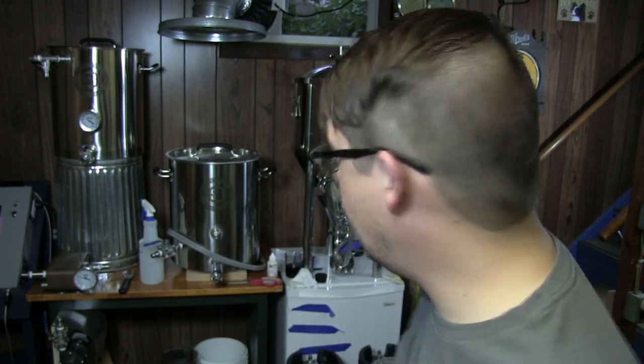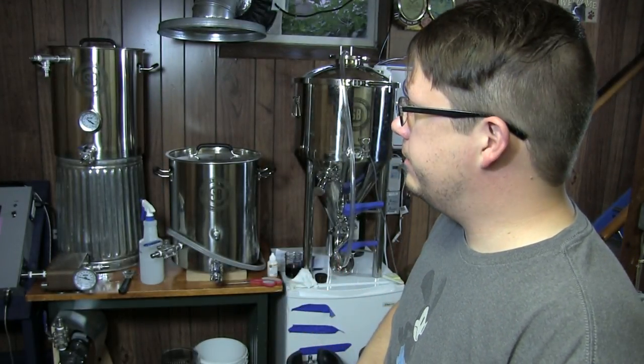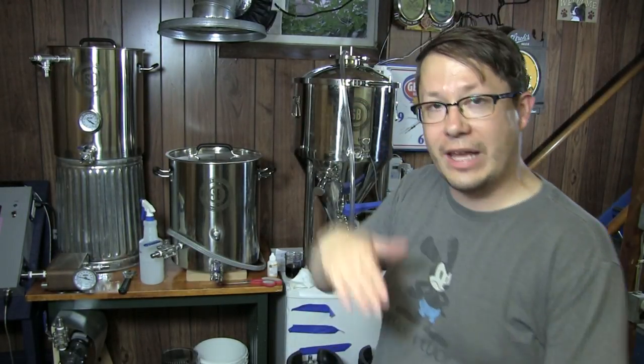My only problem was with the top seal, and they fixed it 100%. I love this thing — I absolutely love it. I have done at least four or five batches of beer in it over the past year, both 5-gallon and 10-gallon. A lot of times when you've seen me do the standardized batches on YouTube, that's what it's been going into. It's a 14-gallon fermenter and I brew 10 gallons — plenty of room for that krausen layer. Absolutely no problems with that.